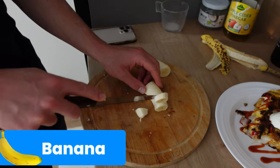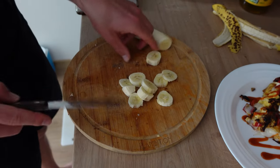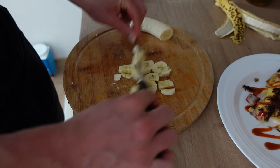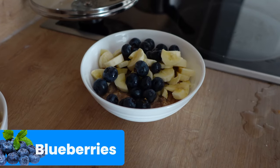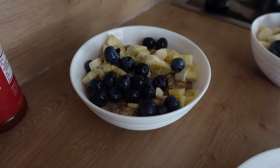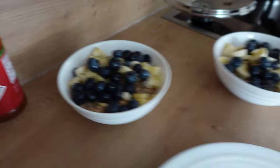Next thing we're adding to the oatmeal — a banana. Very high in potassium, another good complex carbohydrate, and potassium is a very important electrolyte for the body. And the last ingredient for the oatmeal — some blueberries. Another huge superfood, very good for the brain, very good for the heart, overall anti-inflammation, tons of vitamins and minerals. That's a wrap — now it's time to munch. Top class breakfast, let's get to it.